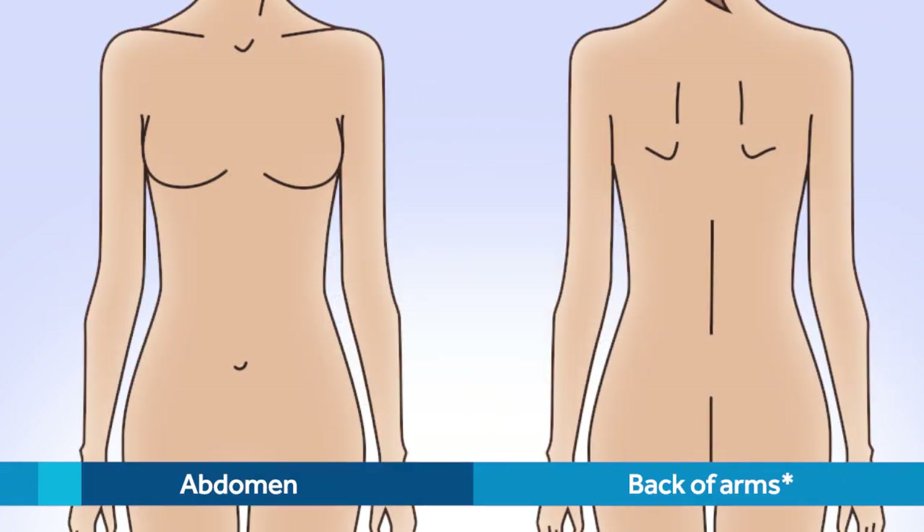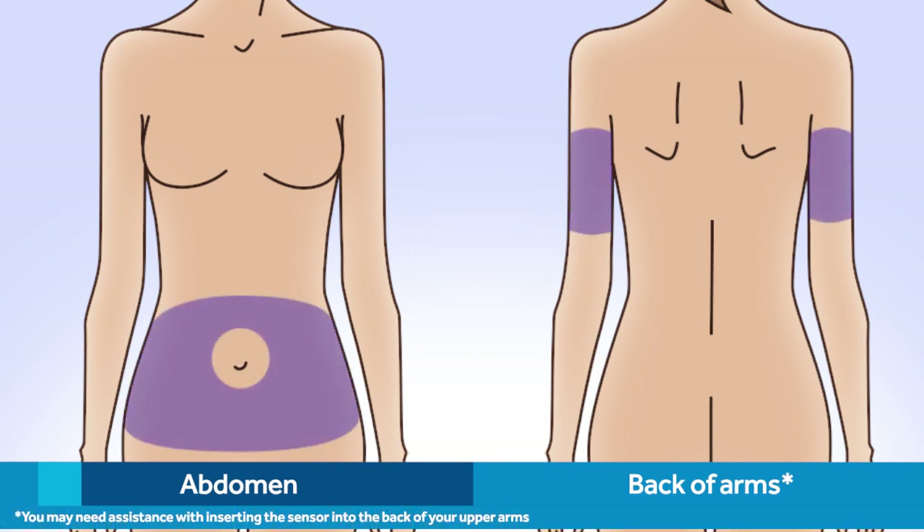Next, you'll need to choose a site to insert the sensor. The shaded areas on the abdomen and the back of the upper arms are recommended for insertion. When choosing your site, be sure it is at least two inches away from your belly button. For best glucose sensor performance, be sure to avoid sites where your clothing may rub or constrict, for example, your belt line.